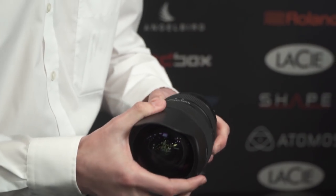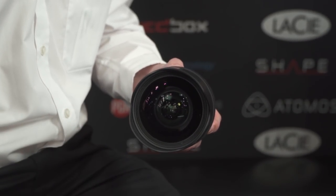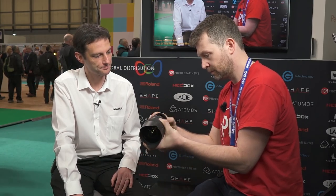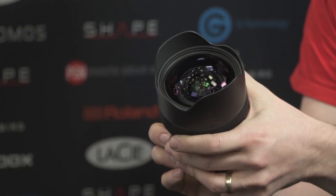The next lens is the 14-24mm f/2.8, also in the Art range, available in Canon, Nikon, and Sigma mount. It's great for landscape work and has weather sealing. It uses an 80mm aspherical front lens element — Sigma say they're the only company in the world that can create such an element, having designed all the tooling in-house.